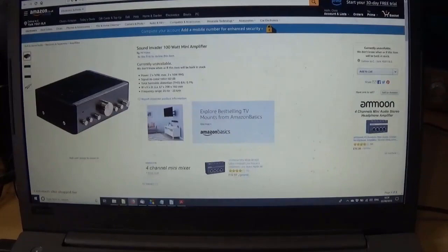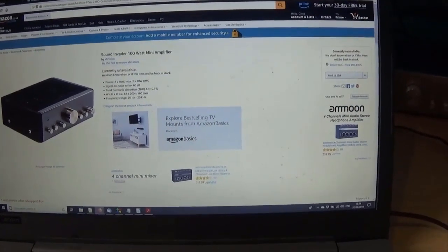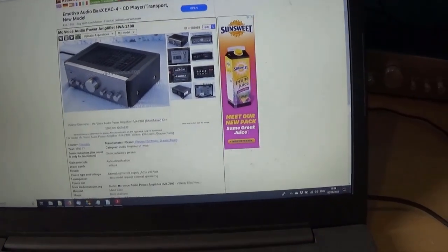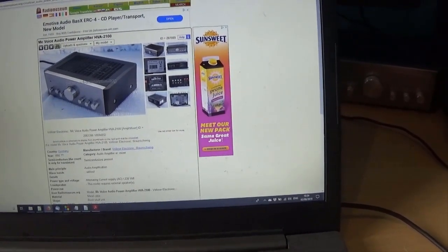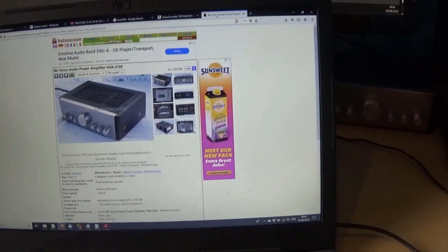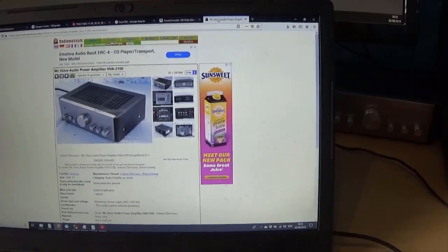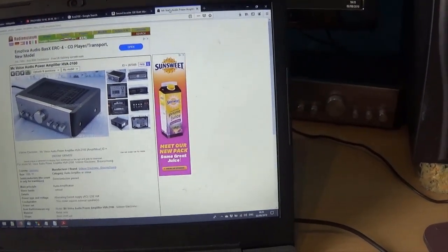Amazon still lists it, though they say it is currently unavailable and they don't know when this item will be back in stock — never, I suspect. Anyway, this probably explains why it's humming because the electrolytic capacitors in the power supply are just deteriorating with age and not doing their job anymore. Eventually they stop working completely, which is what happened in the Casio digital horn that I repaired, and when that happens it starts making a horrible squeaking noise.